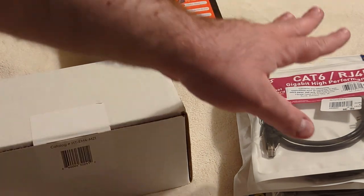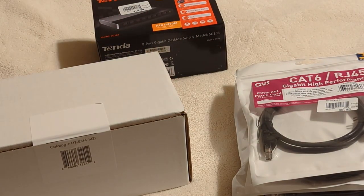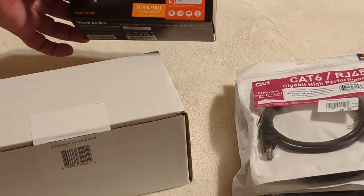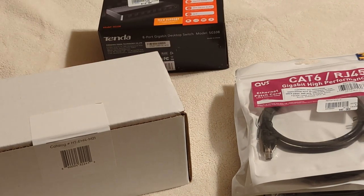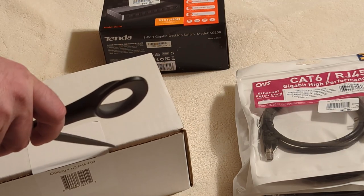The other things I got were some Cat6 cables for the devices I want hardwired, and a 4-port gigabit switch. Let's go ahead and open this up since this is the start of the show.